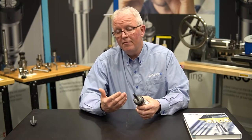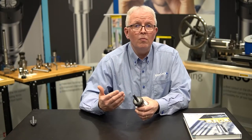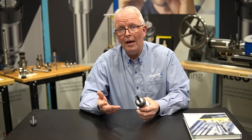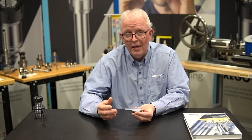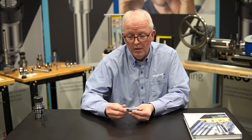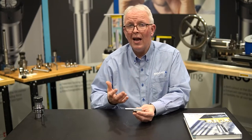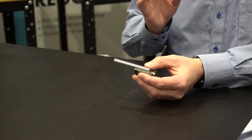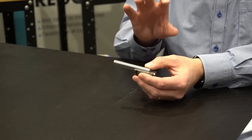RegoFix being the inventor of the ER collet and one of the premier manufacturers, we know what happens when you do that, and that's what we want to share with you today. Here I have an ER32 cutaway collet and a gauge pin representing my cutting tool. Ideally my cutting tool goes all the way through the collet giving me plenty of shank to hold on to. The rule of thumb is two-thirds of the bore length must have the cutting tool in it. I can pull it out to about that point and still have plenty of tool shank inside the collet to maintain proper clamping.